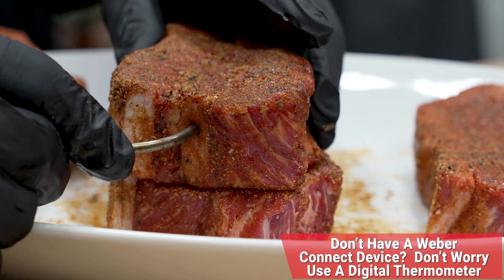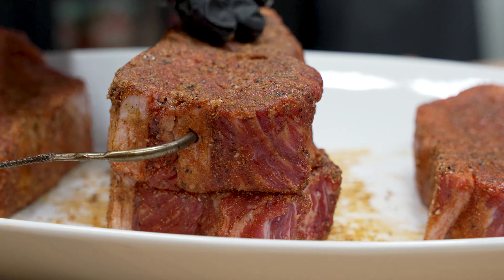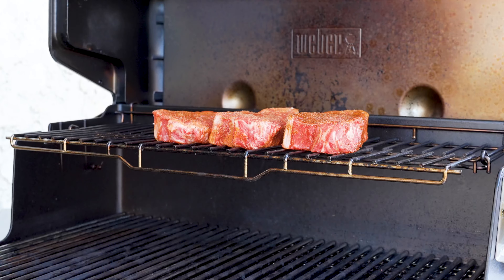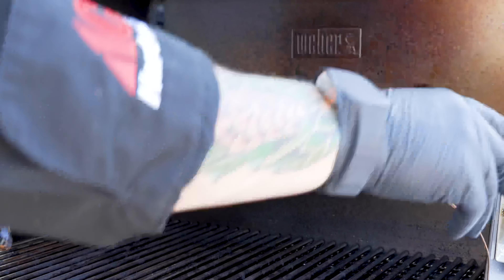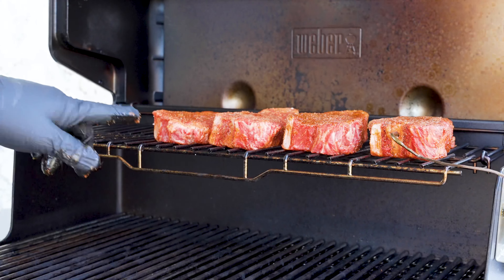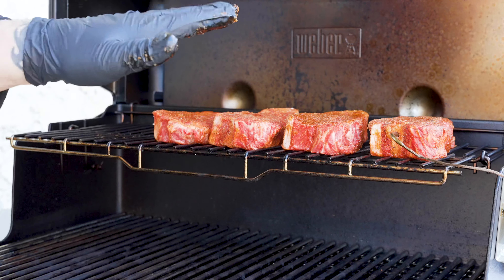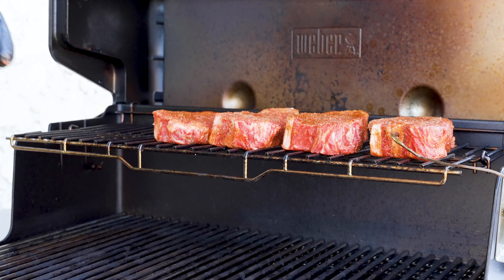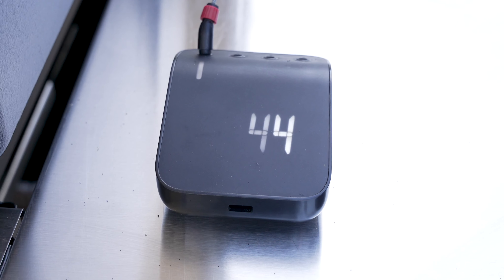Now that the steak is seasoned and resting, we're going to go ahead and load that Weber Connect probe — got it in the middle here, making sure we go all the way into the center of the steak. Let's head out to the grill — we just hit 250 degrees. We've already got three of the four loaded up here, so we'll load number four and run our Weber Connect wire out there. Keep in mind, the burners below are off — the only burner giving us heat is the very left one. We're going to cook these at 250 degrees until the internal temperature hits 105 degrees. We'll plug in the Weber Connect, and right now we're sitting at 44 degrees internal temp.